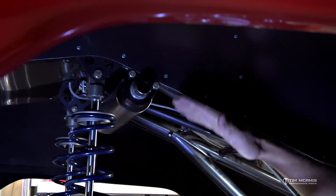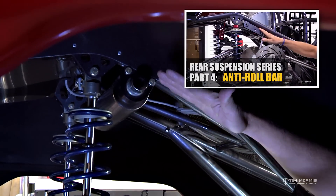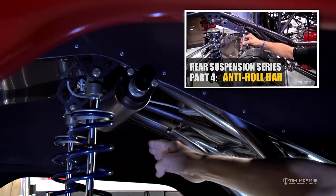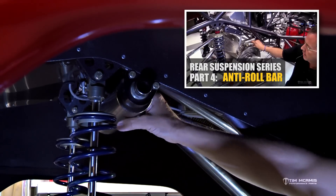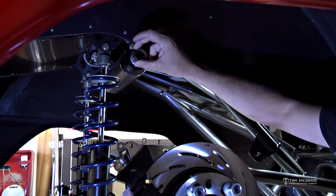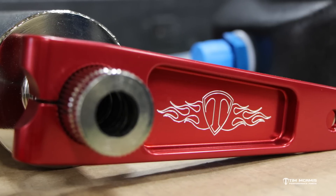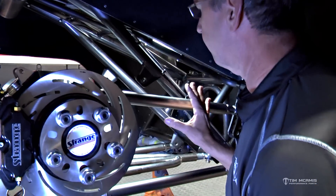This is a nice 3-inch diameter Mark Williams sway bar — turns nice and smooth, no play in it. What you want on the anti-roll is positive connection between each side, no deflection from one side to the other. You've got a nice 3-inch chromoly tube with very little torsional flex. The arms are aluminum — they go on these splines here and clamp tight, and there'll be a link that goes down from the arm to the top of the housing.